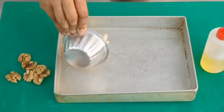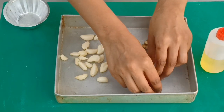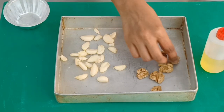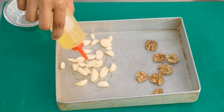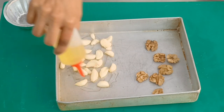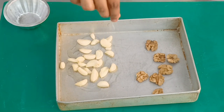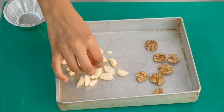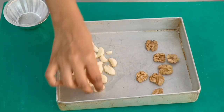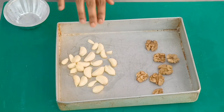Now we are going to put the garlic and the walnuts for roasting inside the oven — this is going to be used for the salad. Just drizzle some olive oil on the garlic so it gets a nice even brown colour, and a little bit of salt. It will roast inside the oven and then we are going to make a dressing out of it at 160 degrees Celsius for about 20 minutes.